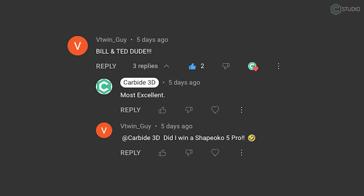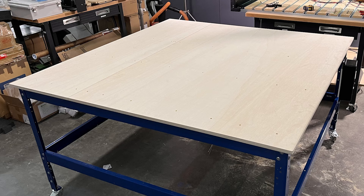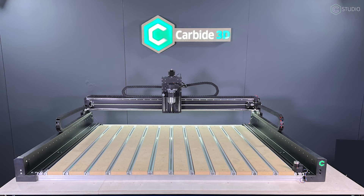VTWin_guy got the Bill and Ted reference from one of the earlier videos and asked: at Carbide 3D, did I win a Shapeoko Pro? No. MB wants to know: please tell me what table this is sitting on. It's on a Craig 64x64 modular table system along with the Craig casters, and there are 3/4-inch plywood sheets on top. You're going to need 2 plywood sheets to cover the entire 64x64, but that'll leave you some parts for underneath. We'll have a lot more table specs coming up in our next video.